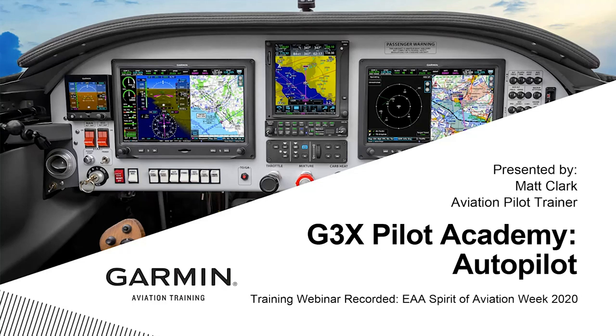For those that have seen some of my previous webinars, especially the GFC 500, everything you're seeing here is going to feel very familiar. There's good reason for that. Anybody else that has flown any Garmin autopilot, whether that's a GFC 600 or anything with the G1000 running the GFC 700, everything we talk about is going to feel very familiar. We're going to operate these systems almost identically to one another.